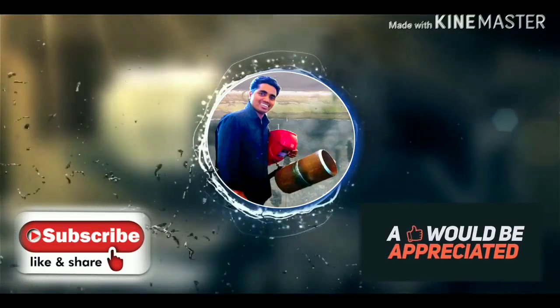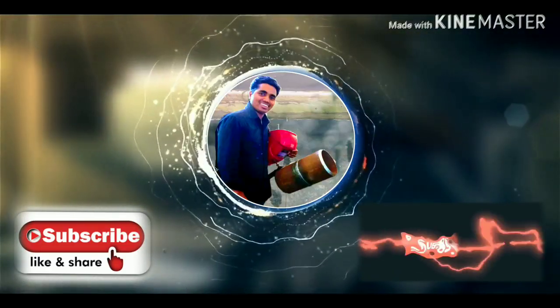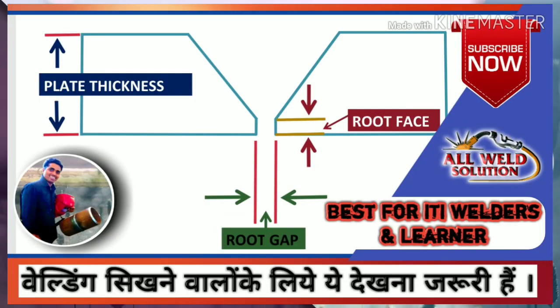Please subscribe to my channel. For more videos click on the bell icon. Hello friends, welcome to the All Build Solution channel.